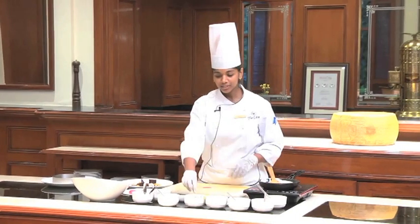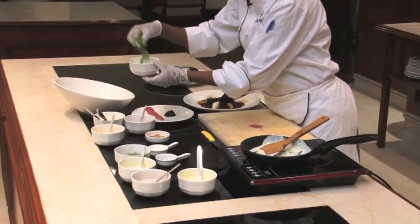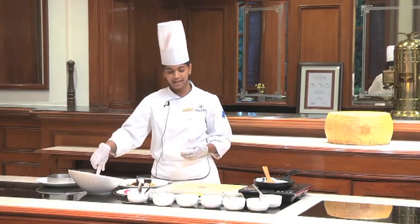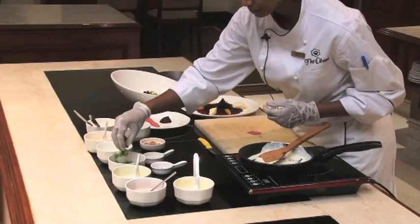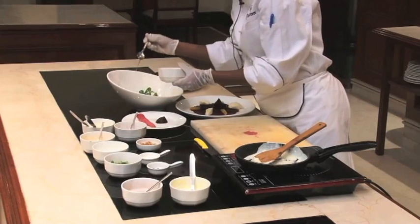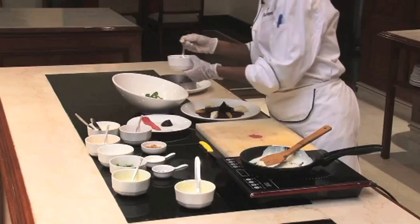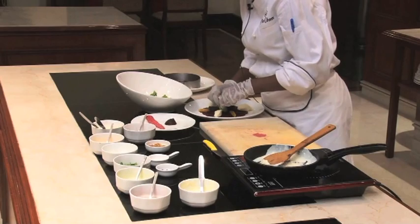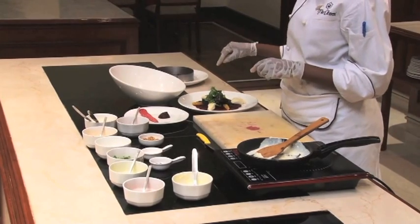For the mesclun salad, we are just going to take a few assorted baby lettuce leaves. I have got rucola, a bit of oak leaf lettuce — red oak and green oak is what I have used. I have also got some micro herbs. You can just toss them with a little bit of olive oil and if you have a little bit of red wine vinegar. The micro herbs we have used are a little bit of green pea shoot and alfalfa sprouts.